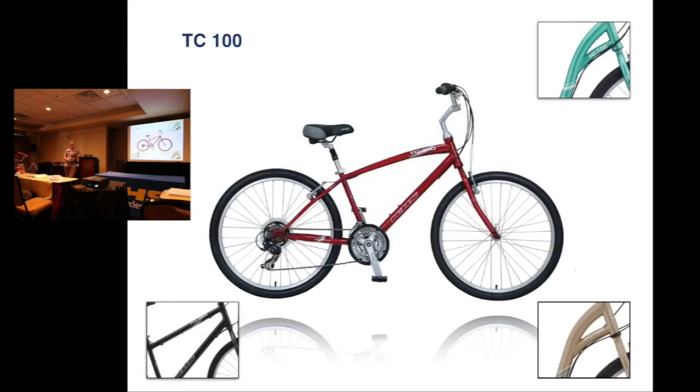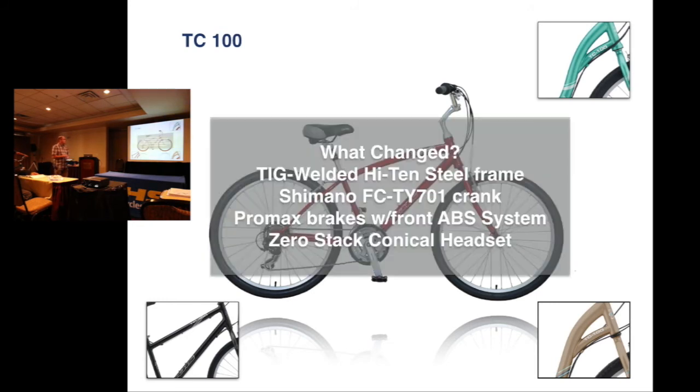Our next bike is the TC100. Again two men's colors and two women's colors. It's got the Brake Safe brake system on there. Frame changed, crank changed, headset changed, and brakes updated. Price was $389, price now is $349.